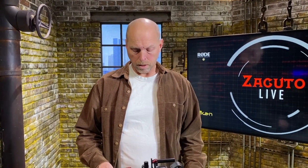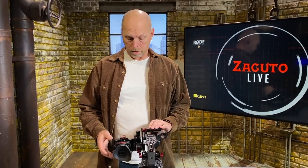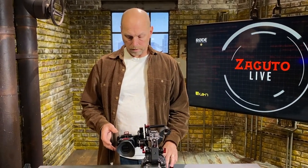The FX6 only has the small 2.5-inch monitor that comes with the camera and has no other viewfinders. So at Zacuto we have, like we do for many cameras, our Z-Finder. The Z-Finder assembly for the FX6 camera will attach right to that monitor and make it so you can use it as a proper viewfinder.